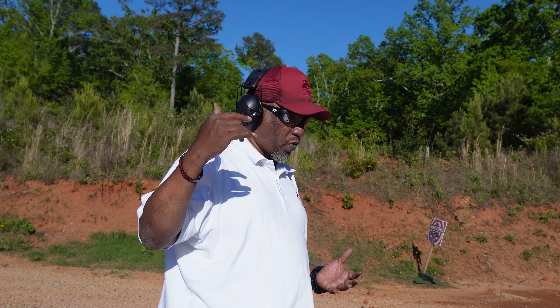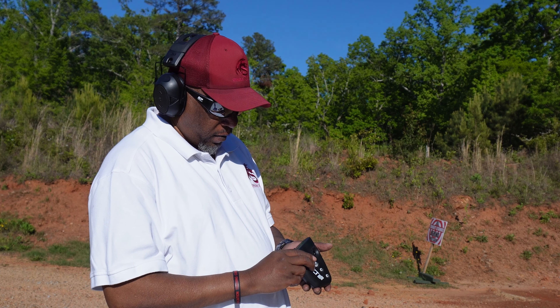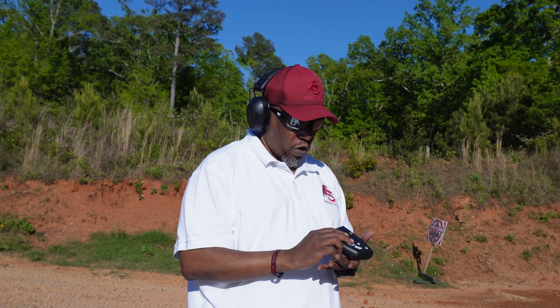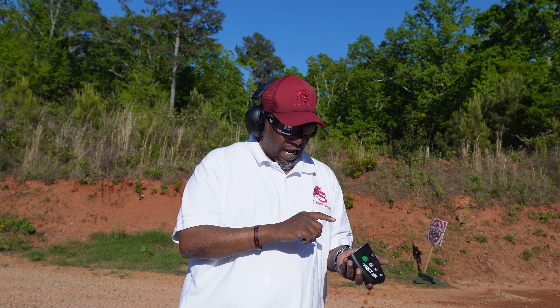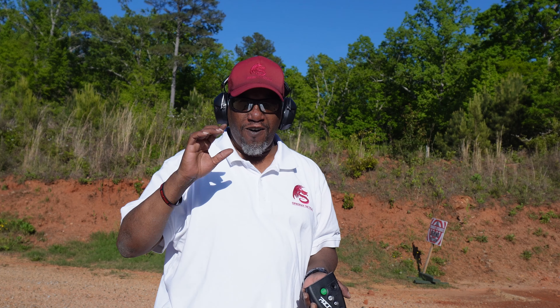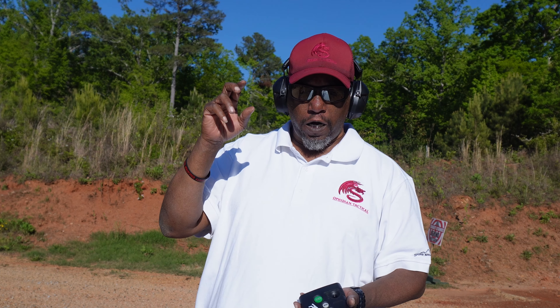There are different things you can use the shot timer for. You can use a par time — you set how long you're going to shoot, and it stops you after your shots. Like in the opening shot I did five shots in 3.14 seconds. You can set it for something like three seconds and see how many shots you can get out in that time. That's where the pressure comes in as you build speed alongside your accuracy.